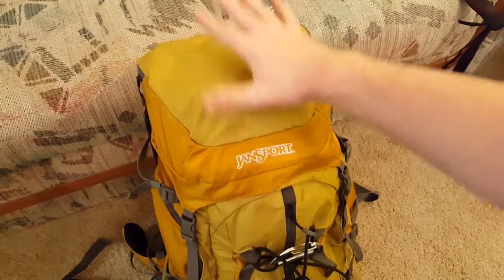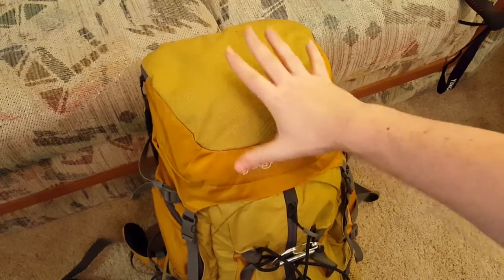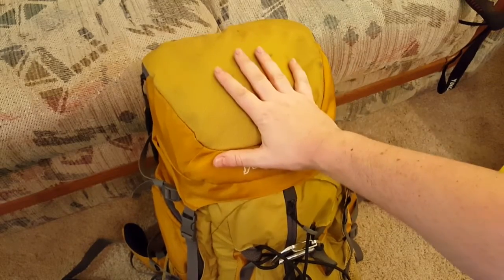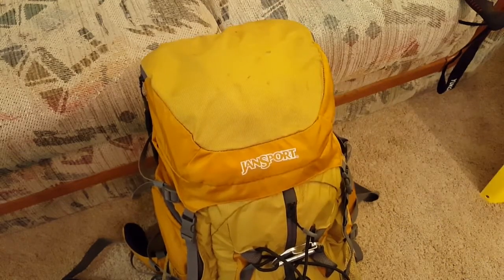Everything in the top pocket is the stuff I use when I'm on the go. There's a lot of weird miscellaneous stuff — tools I'm not going to keep on my chest pack because that ends up too big and bulky and gets in the way when you zip up your jacket. That's why there's so much in there.